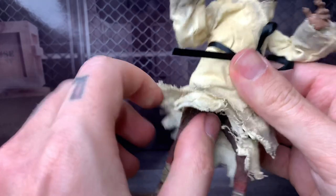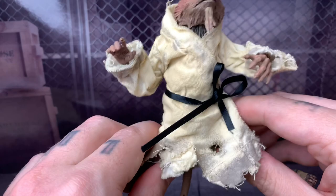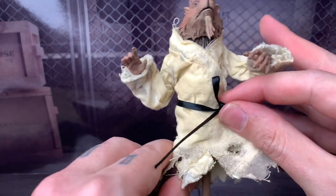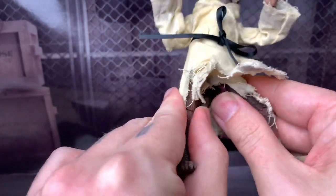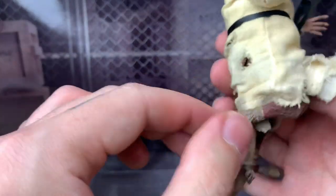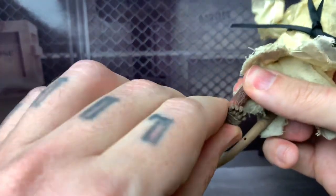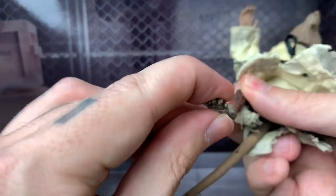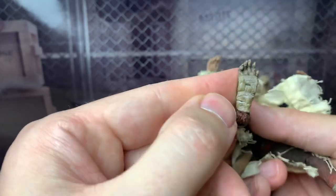His legs do go forward and back a little bit. Surprisingly, he can pretty much do the splits for the most part. He does have really nice knee joints — pretty much double-jointed knees. His ankles can only rotate, sadly — there's no ankle pivot, but they do pivot forward and back. And he has toe articulation too, which is awesome. You just have to be very careful. And then the bending wire tail.